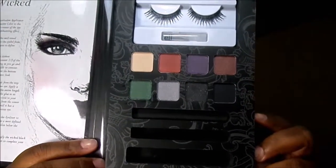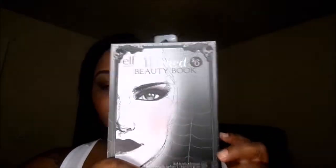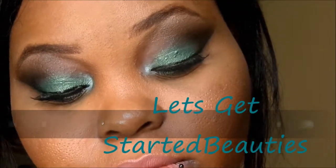I'm filming this video today, and it's actually on an Elf Wicked Palette look. I was really inspired, and I definitely love this, as you guys can tell. I created this look, and if you guys want to see how I got it, just keep watching.